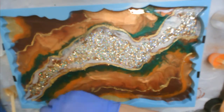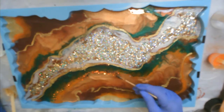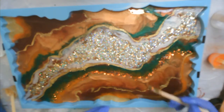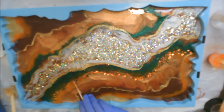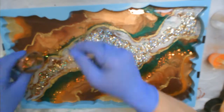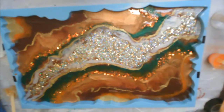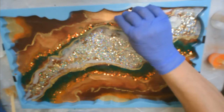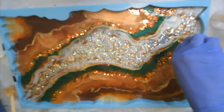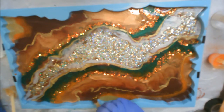Then I'll go in with the Michelangelo chunky color-shifting glitter going around the green, because I think those two colors next to each other will really shine and make them both look great. I go all the way up and around, then do a little bit here and there, and then go around the orange as well.